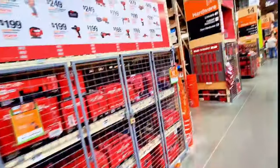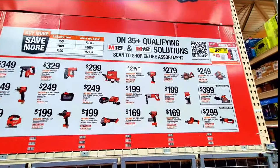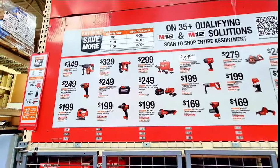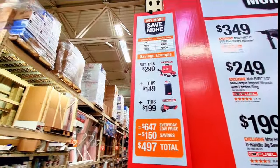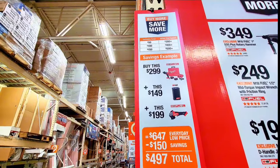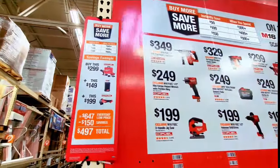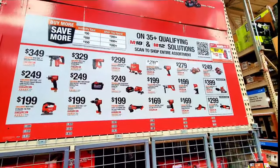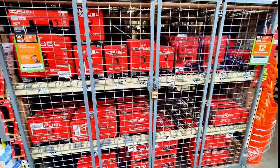Up here are Milwaukee tools — all different prices. It seems like you can bundle tools: $299, $149, $199 — adding those three tools together comes to about $497 in savings up to $150. Looking at it, the prices are already dropped, and all those tools are down in this cage which has more tools than the Rigid cage.